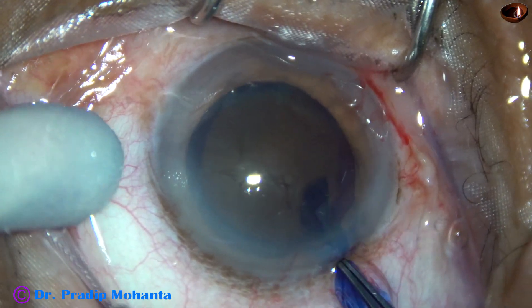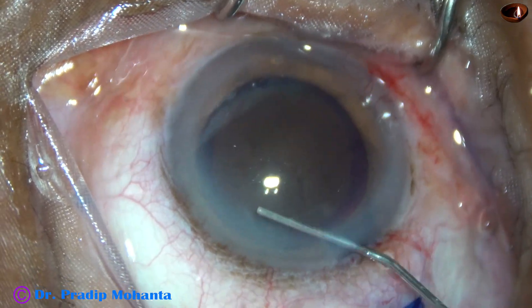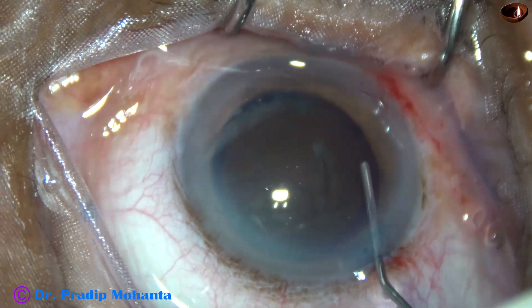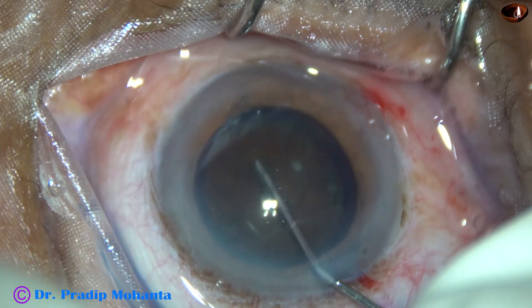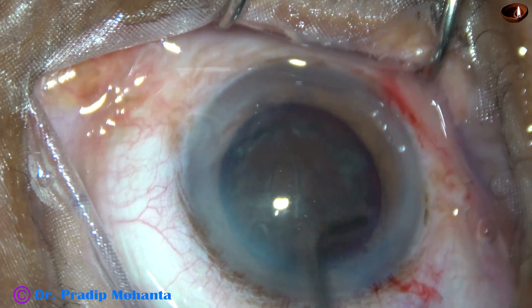Now hydrodissection is to be done. A 27-gauge cannula and BSS is used to perform the hydrodissection. The nucleus is mobilized and rotates very nicely.